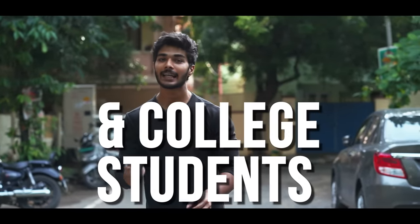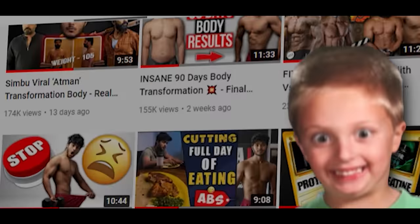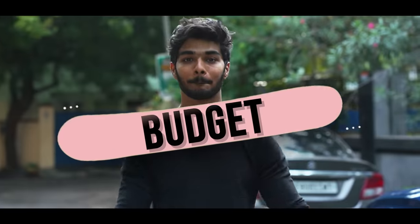Low-budget diet plan for school and college students. The majority of my channel are now in school and college, and as you go to school and college, everyone will face a big problem: budget.